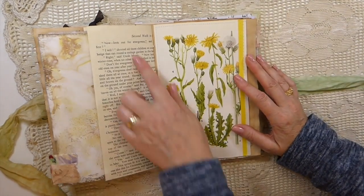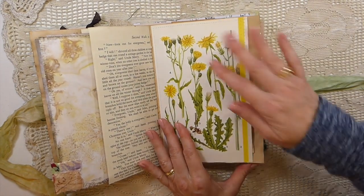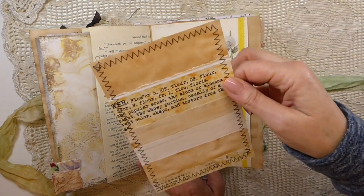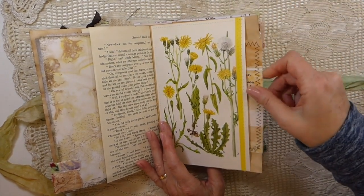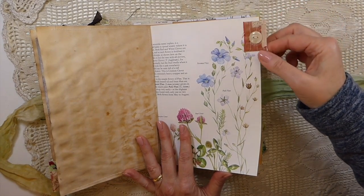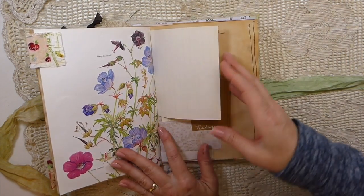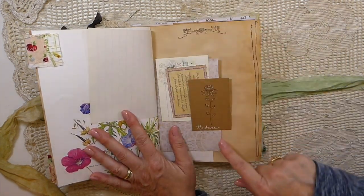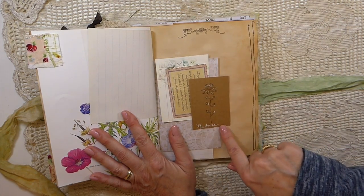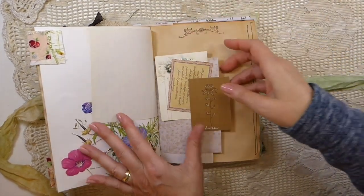This flips over — it's an old nature walk book, and then here's a vintage book page where I've created a pocket in the back and added another handmade journal card. Another little snippet tab with an old button — love that book page, so much color in there. Then here I was just playing around, stamping, doing some dots, wrote 'nature' on there, and added some little journal cards.